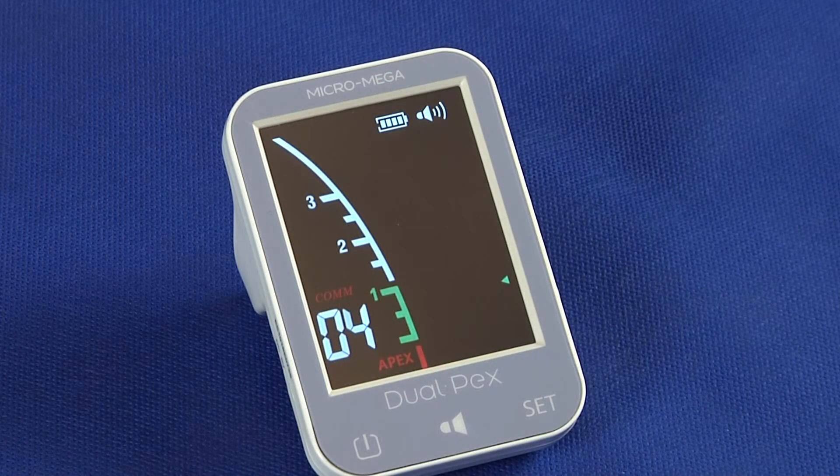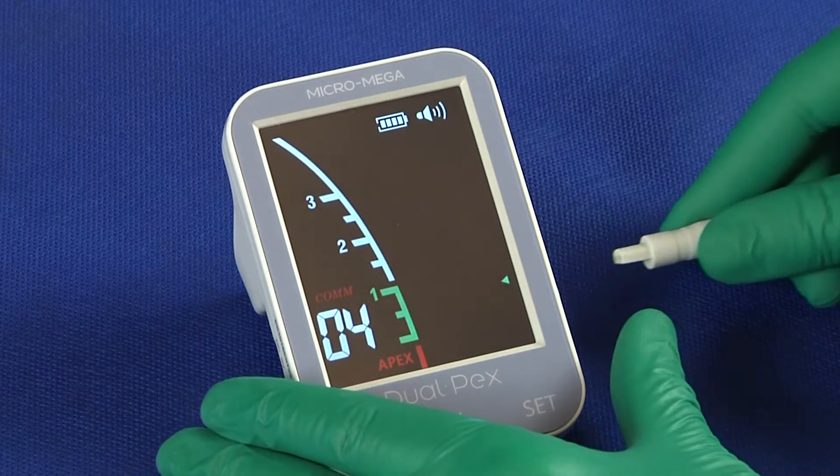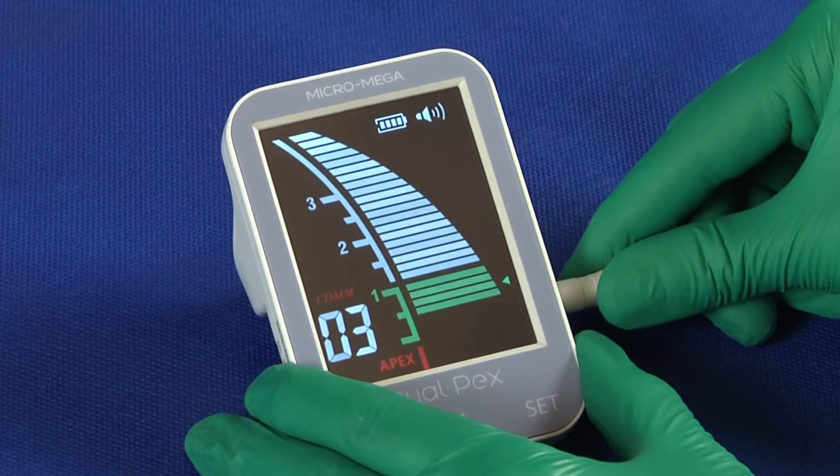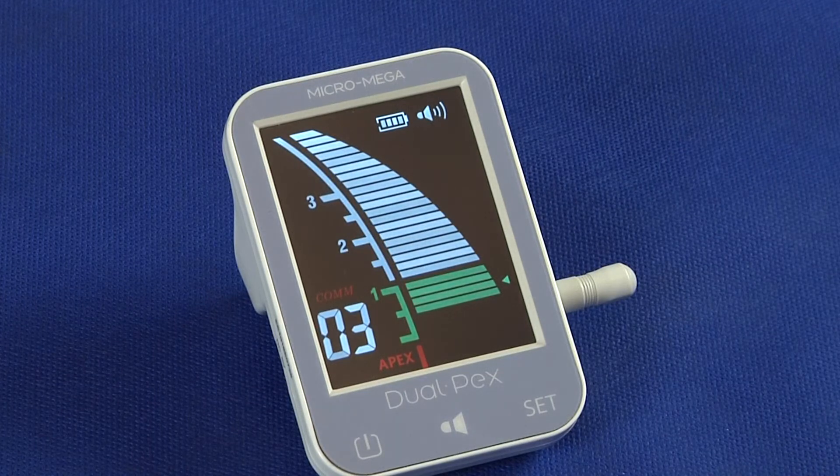Checking the device before use: plug the tester module into DualPEX on the right. The device is in good operating condition if the bars reach the green area and the number of remaining steps before the apex is between 2 and 4.